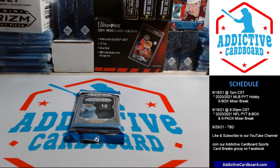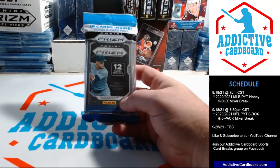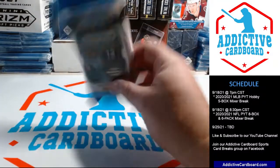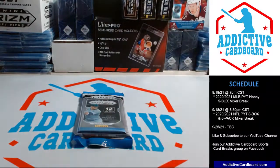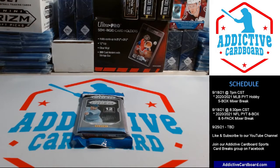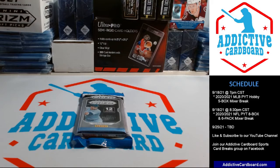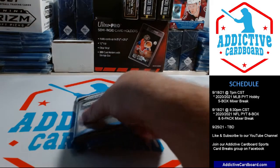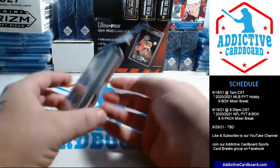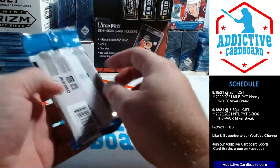Hey everyone, it's Addictive Cardboard here. I picked up some fat packs of 2021 Prizm Baseball, so I thought we'd open one on camera and see what we get. We do have a couple of these set for a break next Saturday, the 25th of September, so we'll get into some Prizm and some Topps Chrome 2021 stuff that night. If you aren't already signed up for that break, check it out — the teams go pretty cheap and we combine shipping on everything.